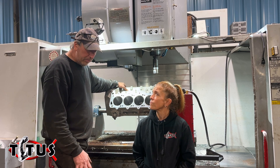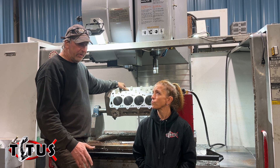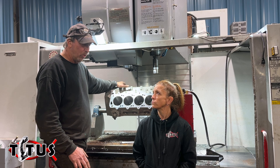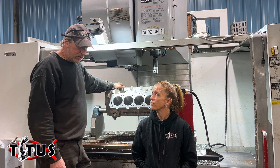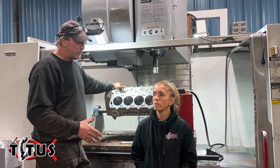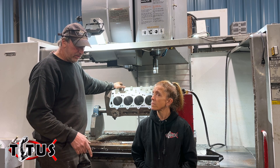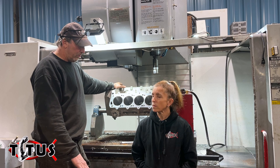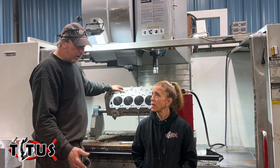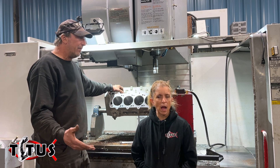The Cleveland market is a pretty small market, and we — being Titus, doing small-run blocks — there are other companies around that do small-run blocks, but we are not producing nearly as many blocks as World or Dart or anything like that. What's happened now is companies like Dart and World used to have their iron blocks mass produced, so the price per casting was very low. Their aluminum blocks were more expensive because they were done in smaller foundries in short runs. That's why an aluminum block used to always be so much higher priced than an iron block.